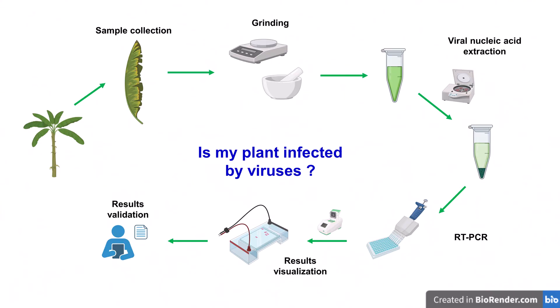The detection of banana viruses by PCR follows different stages that are all important to ensure the reliability of the generated results. It starts from collecting leaf samples in the greenhouse, grinding the samples, the viral nucleic acids extraction, the polymerase chain reaction itself, the results visualization, and finally writing a report to be validated by the germplasm health unit head.